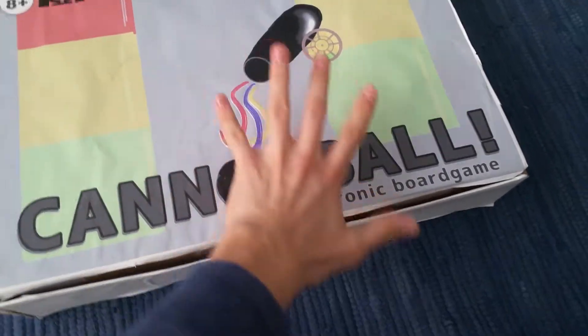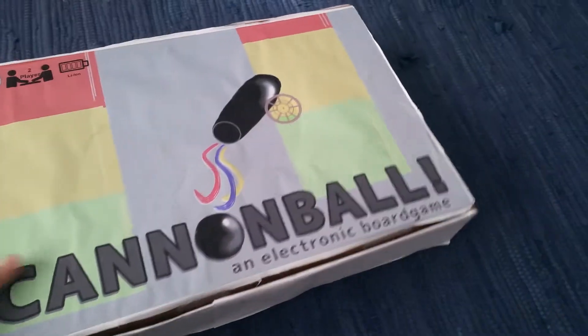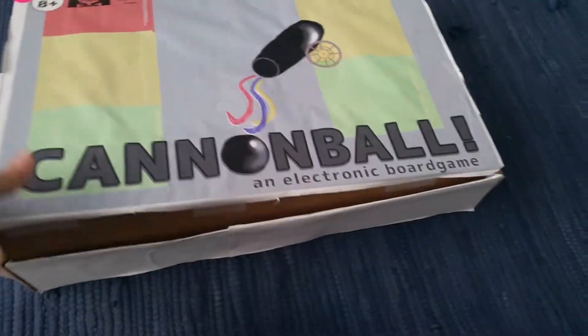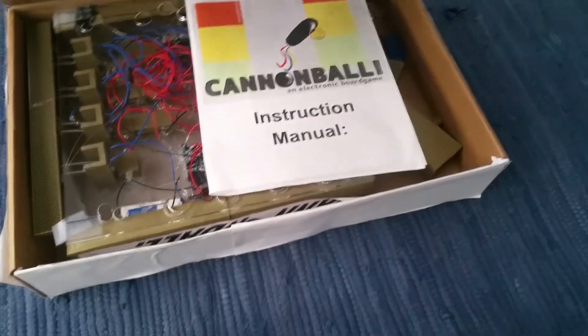You can see the excellent box art here on the top, which my sister helped me with. We have some art for the sides which I did, and we can open this up.